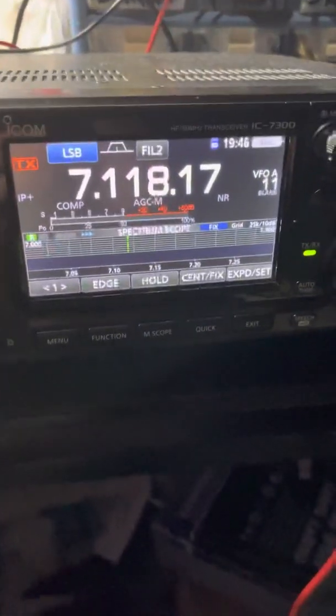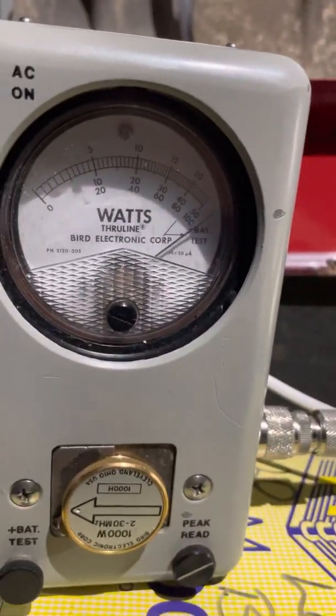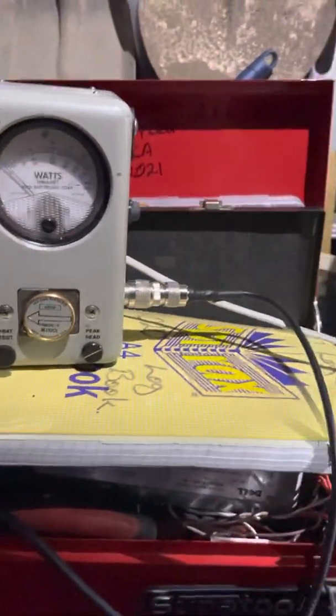We've got 100 watts in from the radio, one two one two. And on the amplifier — one two three four five — 26.10 there. And again, one two three four five — we just nail the Bird. The Bird just gets hammered.